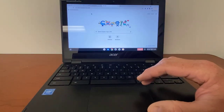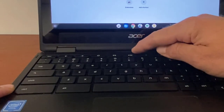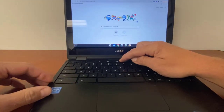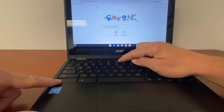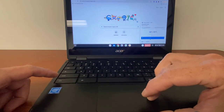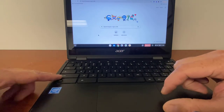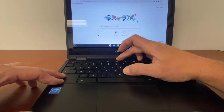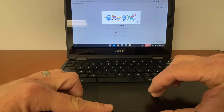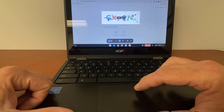Now for keyboard shortcuts. If you're looking to take a screenshot of the entire screen, press the Control button and then the Show All Windows button — that's just above the six key, and it looks like a rectangle with two lines to the right of it. Press Control and the Show All Windows button and it will take a screenshot and copy it to your clipboard. If you just want a screen snip of something, hold down Control and Shift at the same time and hit that same Show All Windows button. This lets you drag an area to capture, and once you have it drawn the way you want, click Capture and it will save.